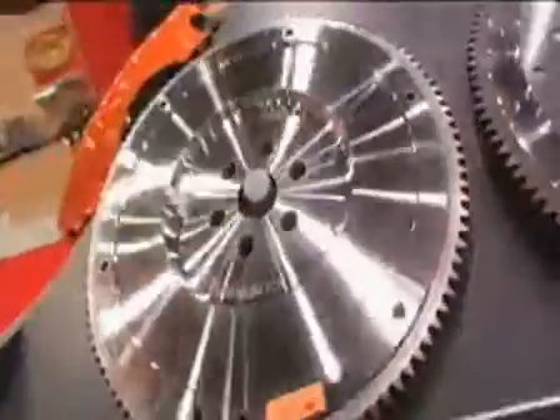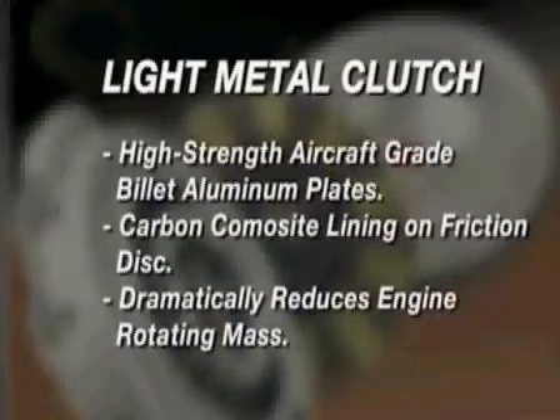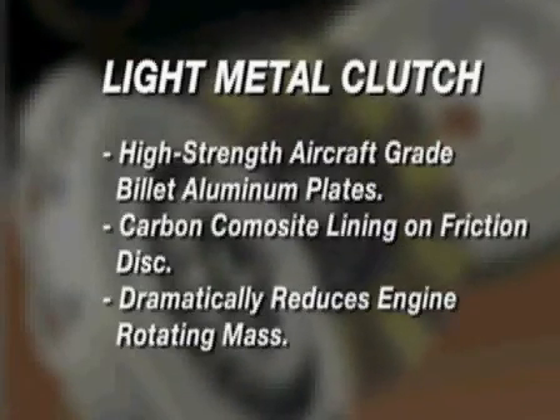There's also a lot of talk about the weight of the flywheel, the clutch, all this stuff. How important is that to performance? It's very important to performance. A lighter weight assembly will obviously rev faster and make the car feel lighter, but in essence, when taking off, it can actually be a detriment to the clutch itself.